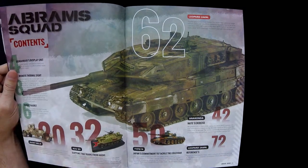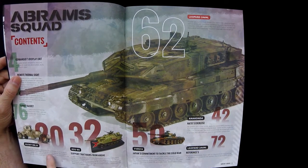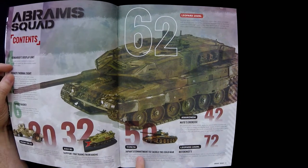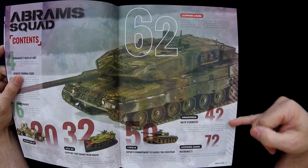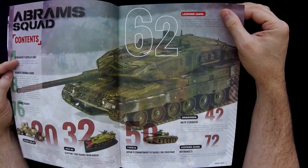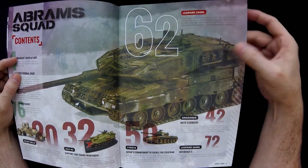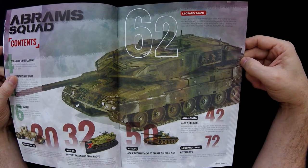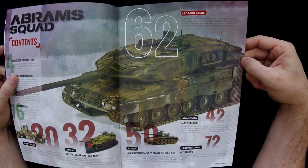Number 76 is Turret Basket, which is a normal recurring segment. In terms of projects, they've got the Husky Mark III, which is on the cover, an ASU-85, a Type 74, some kind of NATO exercise article, and a Leopard 2A6NL. I'm not sure whether that's a kit or a conversion — I'll have to look at the article since the contents don't say which kit it is.